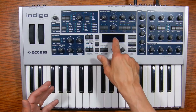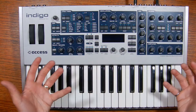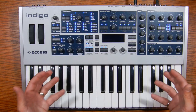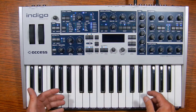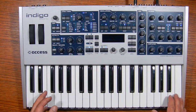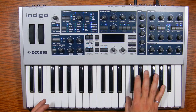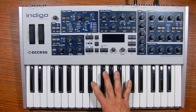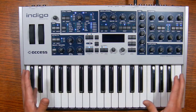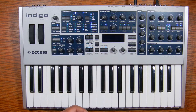Before I open the synth up to work on the LCD display, I want to power it up just to make sure it boots up and things generally work, and also to make sure I don't break anything while I'm trying to fix the display. It appears to have booted up — it definitely works, except the LCD is blank.